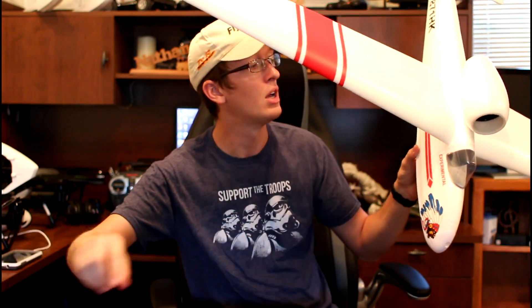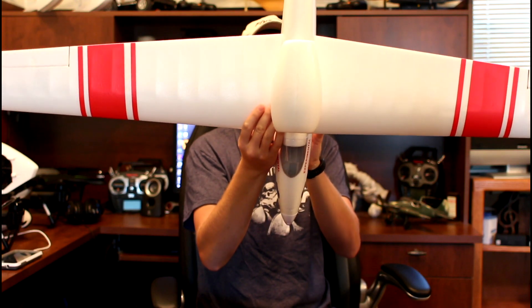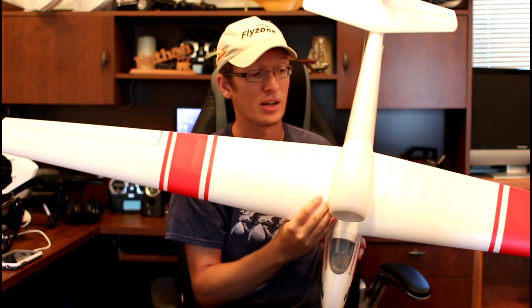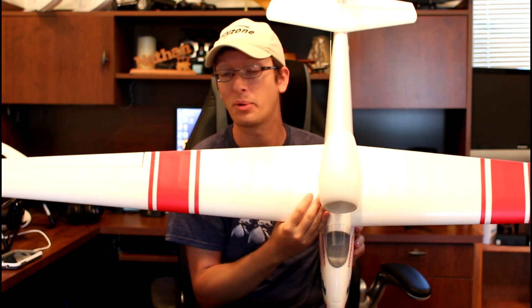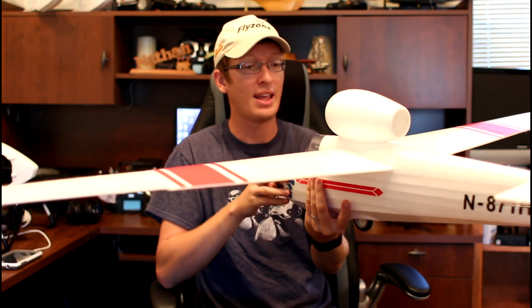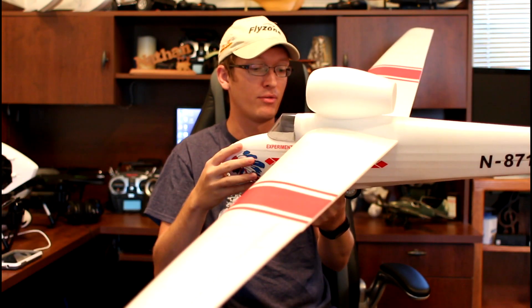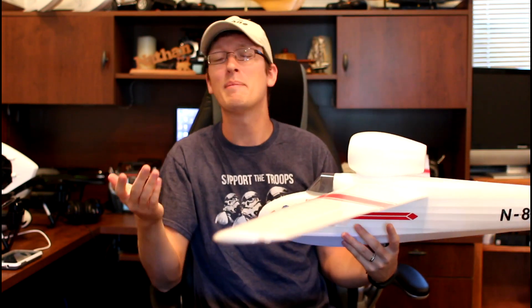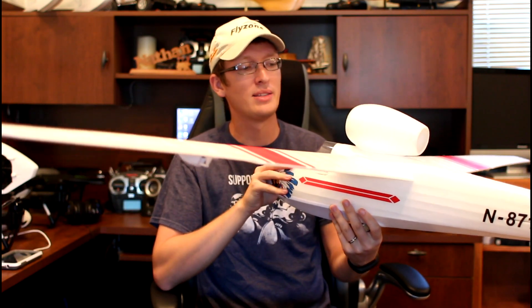The instructions are printed in color, 100% English, and extremely easy to understand. I did this entirely on my own — you don't need a second set of hands for anything. One single person could put this together in about 10 minutes and get it in the air quicker than your battery can charge. I think tomorrow we're going to try to take this out, get it in the air, and see how it does under power.